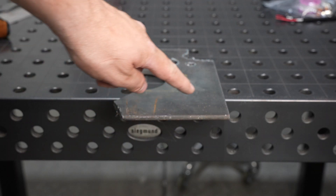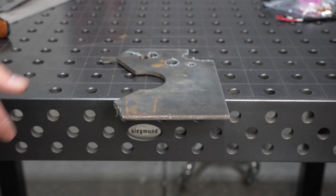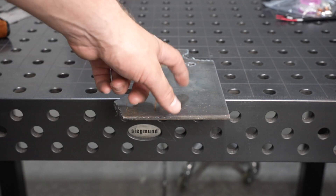Now I've got some quarter inch here. I'm going to try it on just a straight cut and see how that does, as well as a little piercing test.